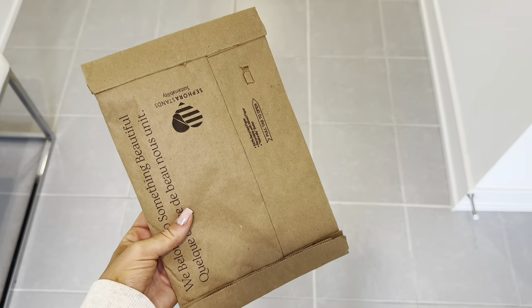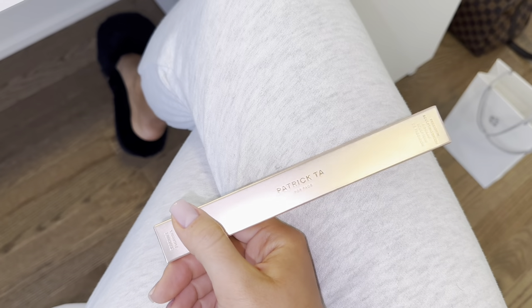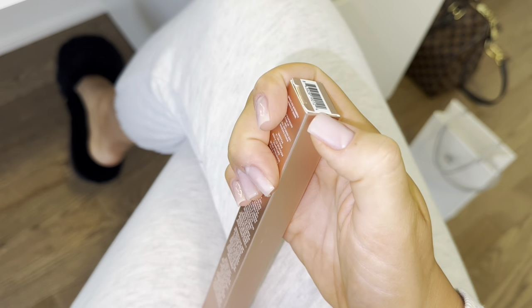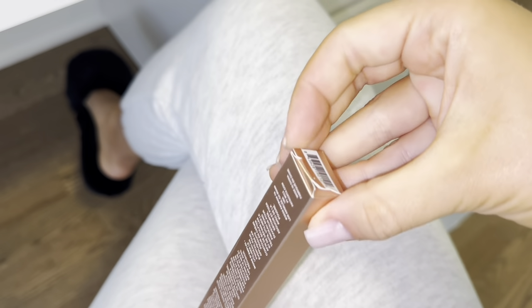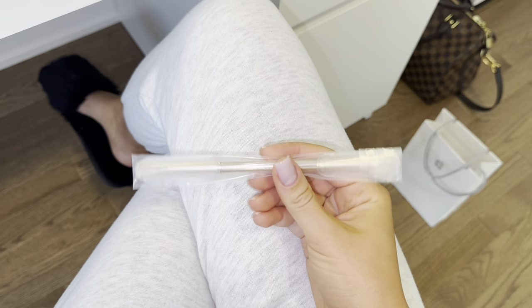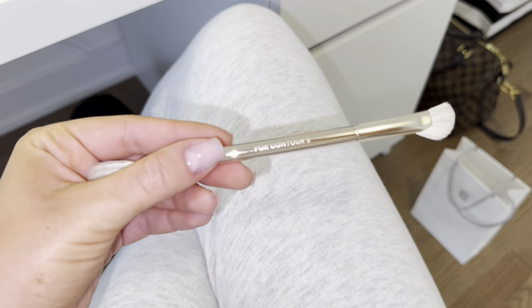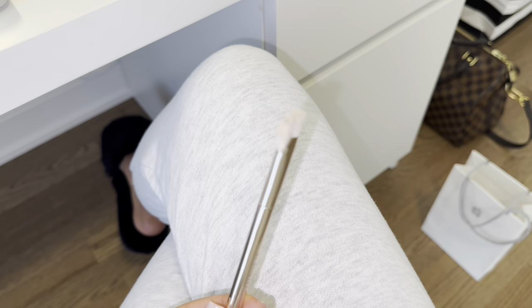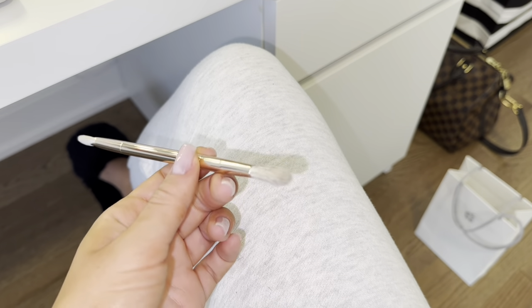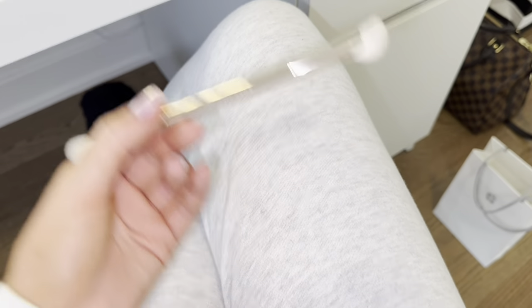I just got another package — this is the last one I was supposed to receive from the Sephora sale. I got the Patrick Ta nose contouring brush. This has been so popular and they were actually sold out of it during the sale, so I got it after the sale, which is annoying, but I really wanted it because apparently this is the best nose contour brush and makes it so easy to contour your nose. So this is how it looks — it has a contour side and a blending side. It's like the perfect size for nose contour.